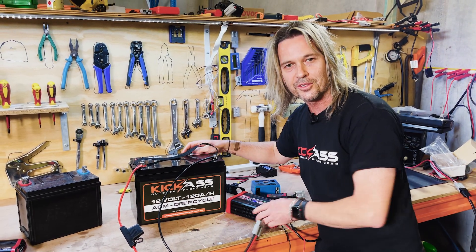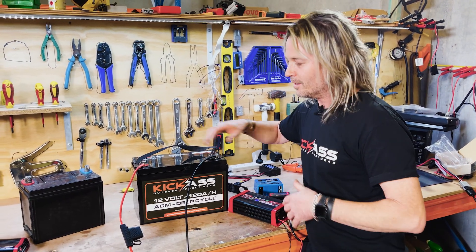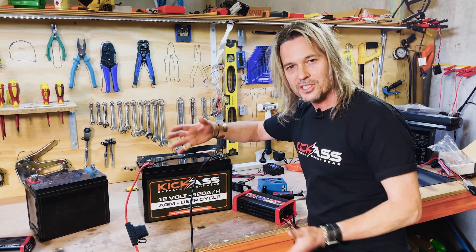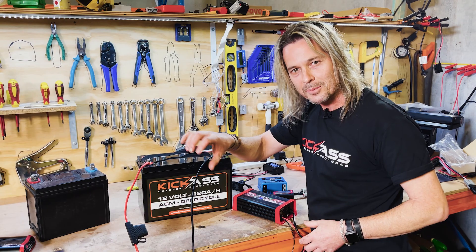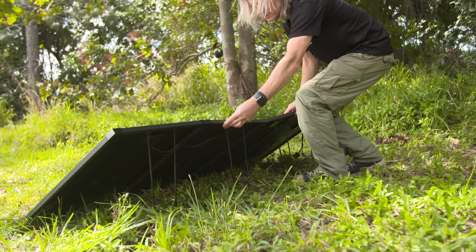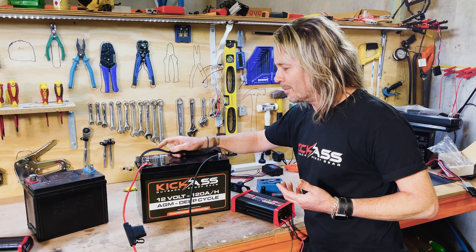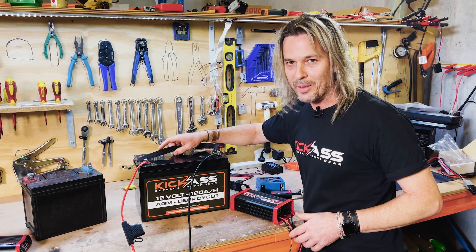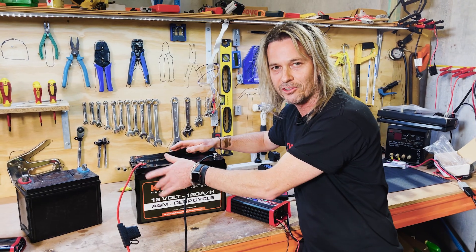There are other ways to charge when you're out camping. Solar panels are a great option — during the day you're using your fridge and other camping items while the solar is charging your battery, getting it nice and full. During the night you'll use a little bit of that charge, and as soon as light comes up in the morning the solar panels kick in and start filling it back up again. Having a solar panel is a fantastic way to ensure you're not going to over-discharge this battery and drain it flat.